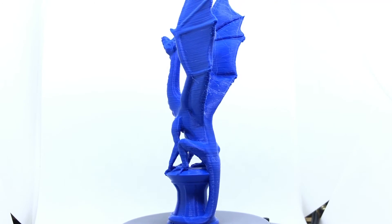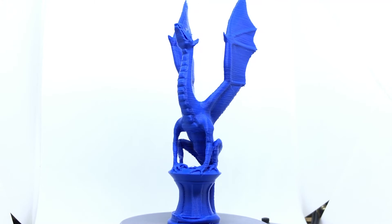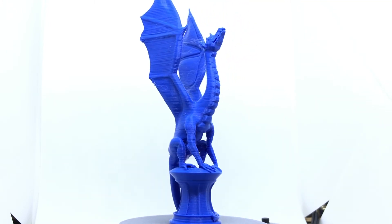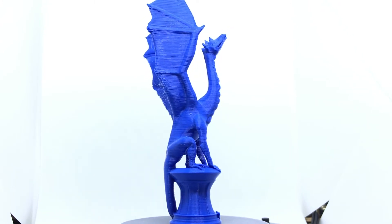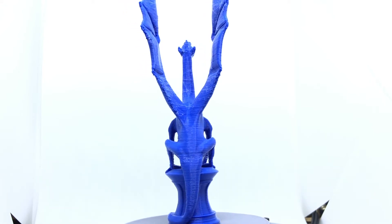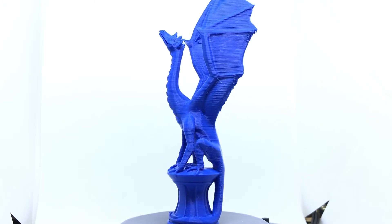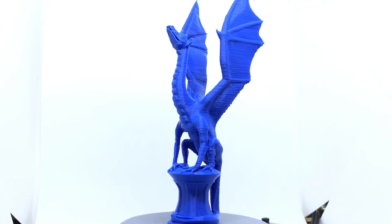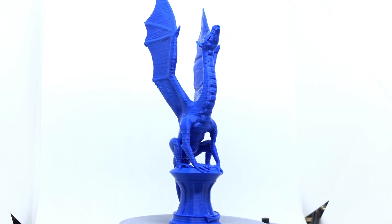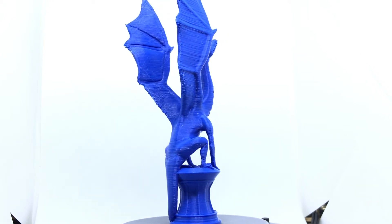Now it's time for the Aria Dragon by Louise Driggers. The base looks pretty good, and the detail on the toes looks good. The legs look a little rough though, and there's some stringing there. The back of the dragon looks smooth, but the backs of the wings look a bit rough — this roughness is due to the curling on the overhangs, also observed on the CaliCat. The neck and head came out really good. The stringing between the wings is apparent but not as pronounced as on the stringing test; it's the consistency of cobwebs and would be easily removed by pinching and pulling, or a brief application of a heat gun.